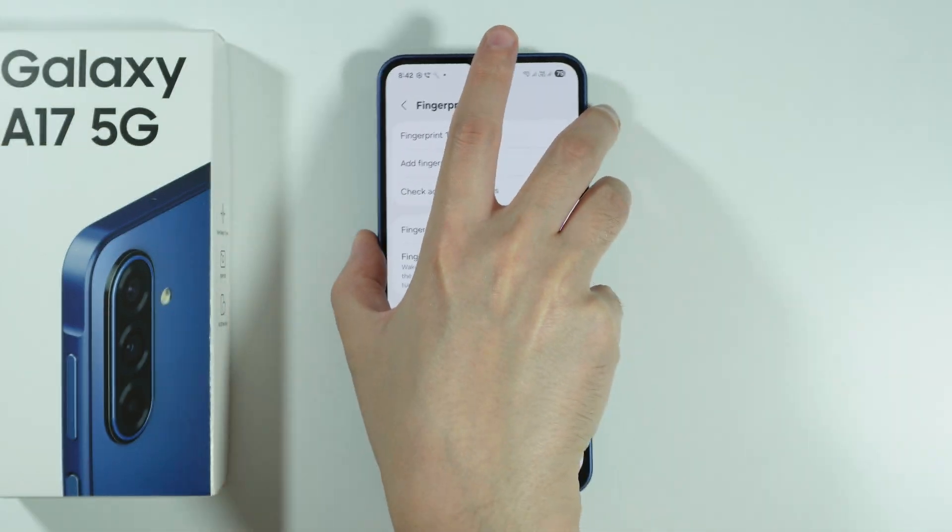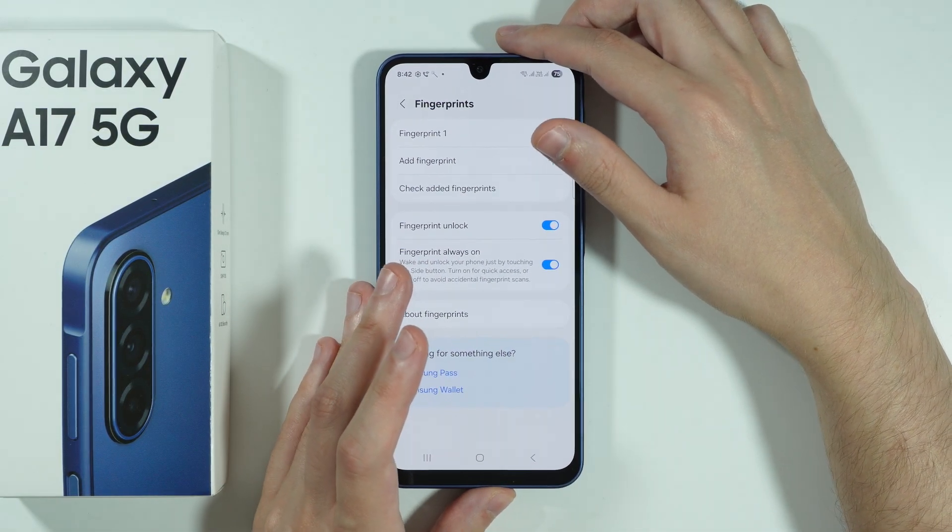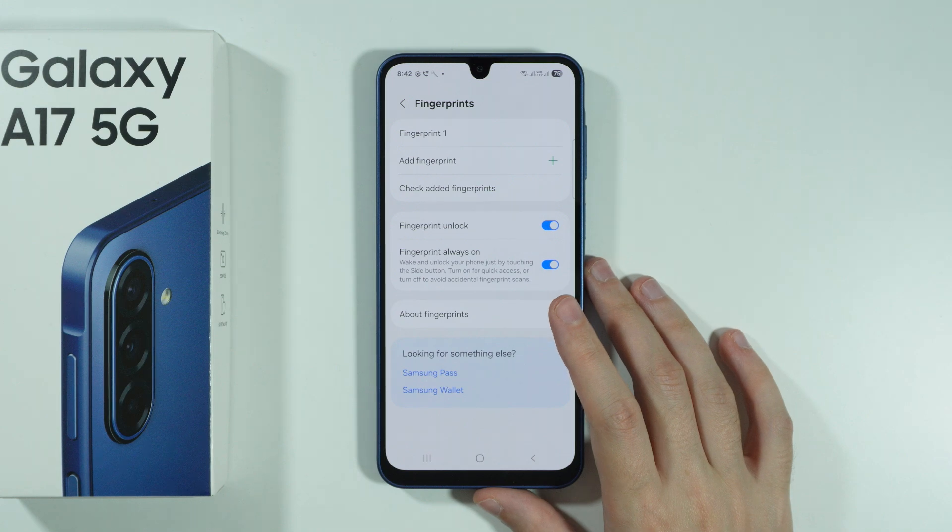Then we have the Fingerprint Settings. You can go ahead and check them out in case you need to. And that's it.